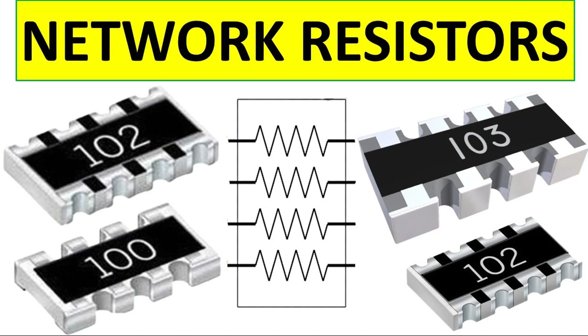What is a resistor array? How does it function and what are its applications? A resistor array, also known as a resistor network, is a single electronic component that contains multiple resistors arranged in a specific configuration.